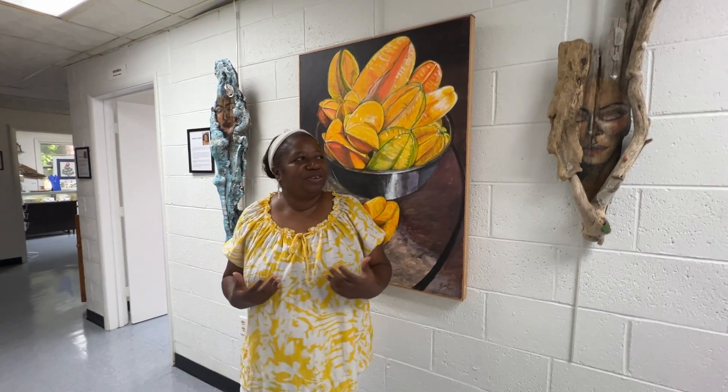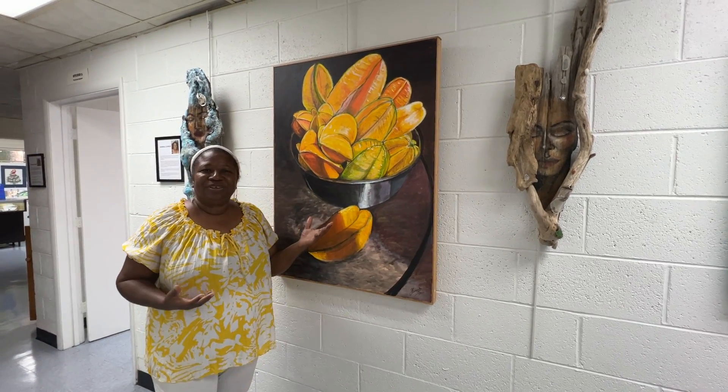Hi, my name is Andrea Clement. I'm an artist at the Montrose Art Center. I'd like to introduce you to my art. I'm originally from the Caribbean, and I like to do very colorful art.